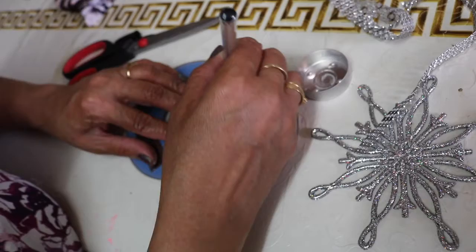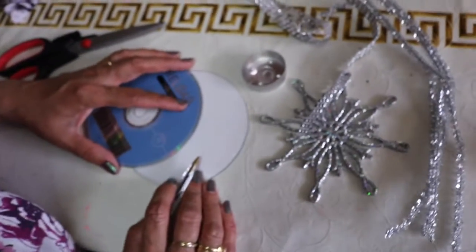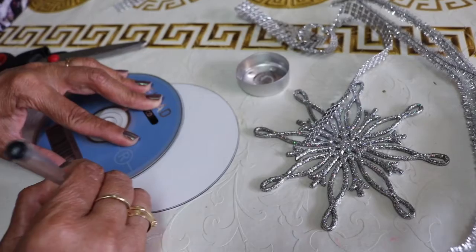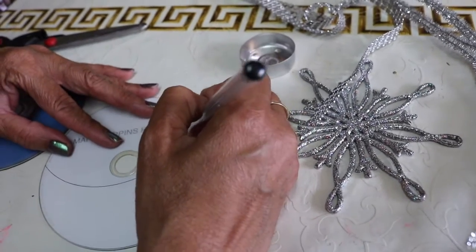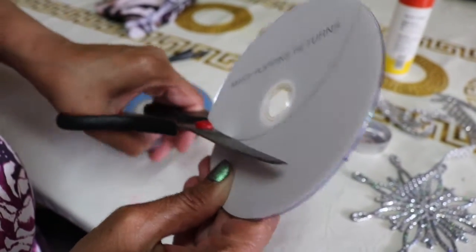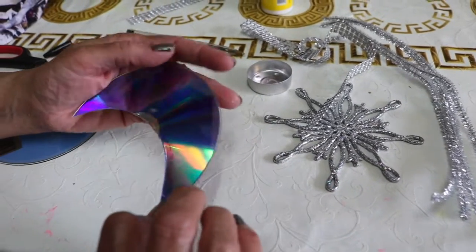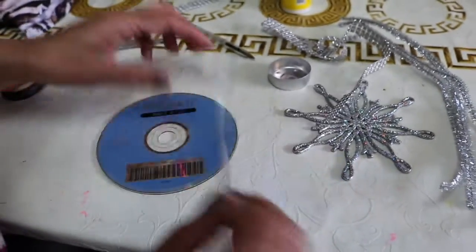I'm making a line and giving a shape of a half moon. So here we have our half moon shape. Now I'm cutting with scissors. Here the half moon has been cut, and using the same shape I'm cutting this CD. So here we have two half moons cut.